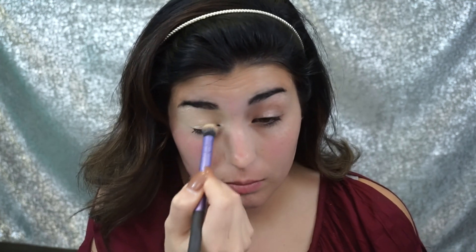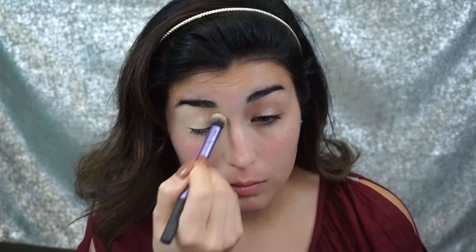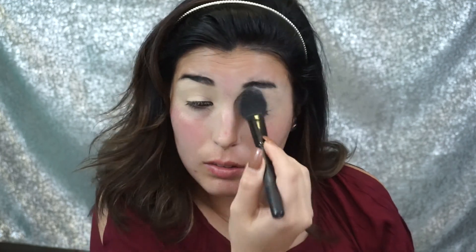To start off we're just going to prime our eyelids with the MAC Soft Ochre Paint Pot, and this is just going to prevent our eyeshadows from creasing. You always want to set your primer with a loose eyeshadow, setting powder, or any sort of light colored eyeshadow.